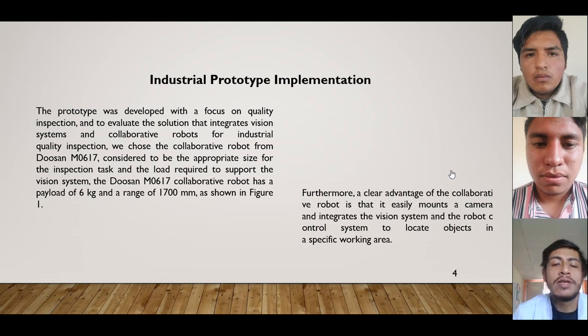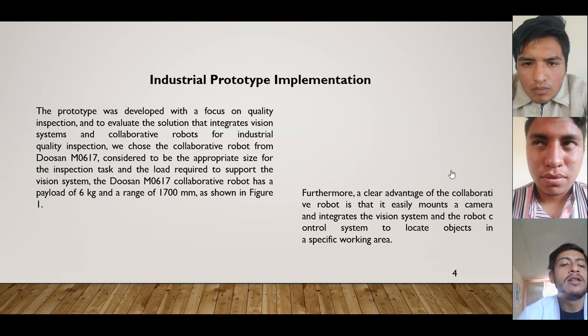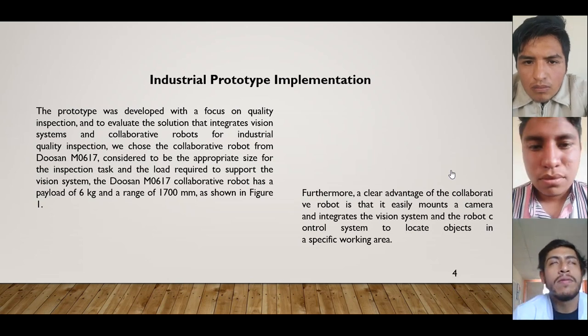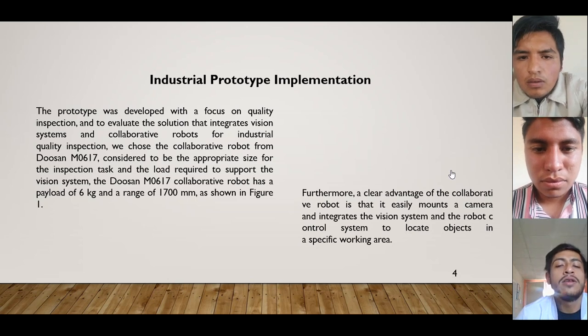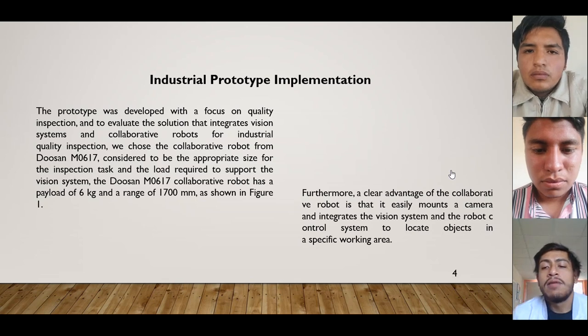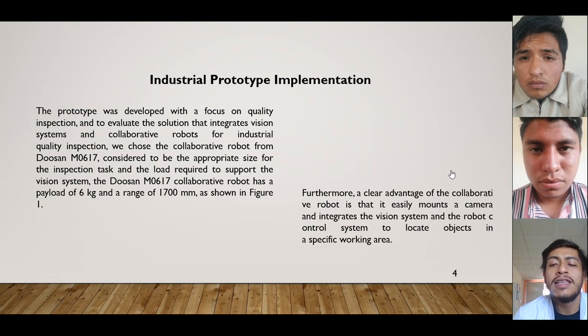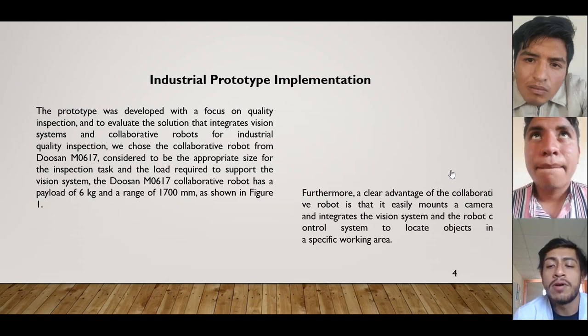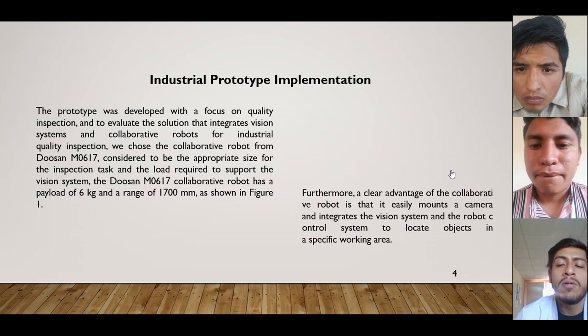The Doosan M0617 collaborative robot has a payload of six kilograms and a range of 1700 millimeters, as shown in figure one. Furthermore, a clear advantage of this collaborative robot is that it easily mounts a camera and integrates a vision system with the robot's control system to locate objects in a specific working area.